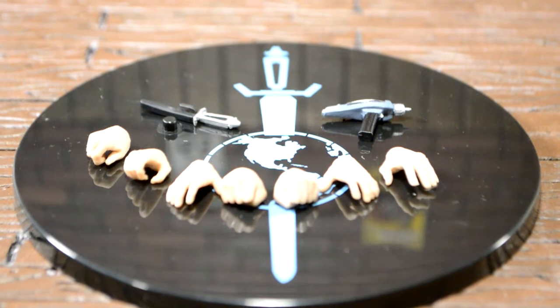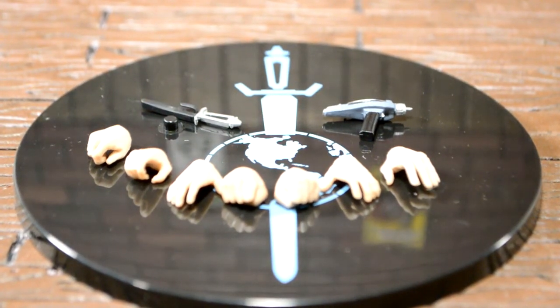And then finally he comes with his base, which is the earth with a sword through it. I don't know what the symbol means, so if you could let me know.